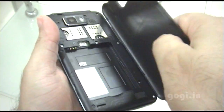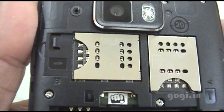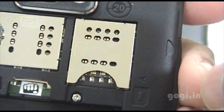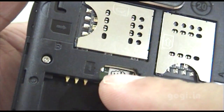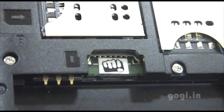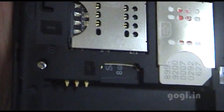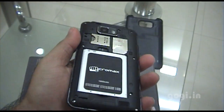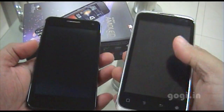Let's open up the back cover. Inside you can see two SIM slots, labeled A and B instead of SIM 1 and SIM 2. This is the micro SD slot with the Micromax logo. I've inserted an 8 GB microSDHC card along with the SIM card, battery, and back cover.